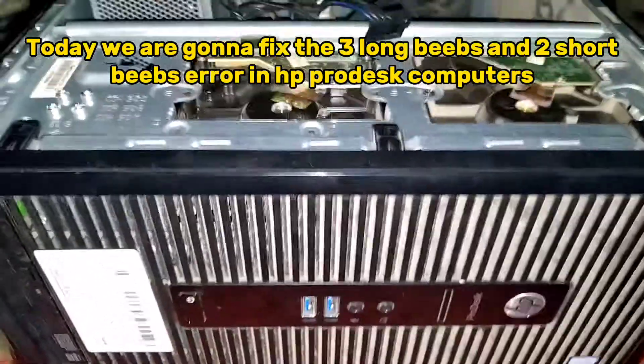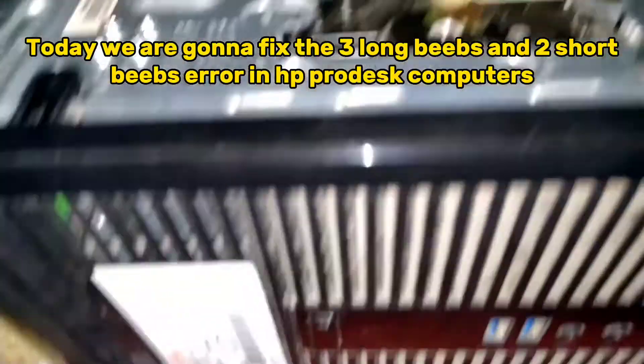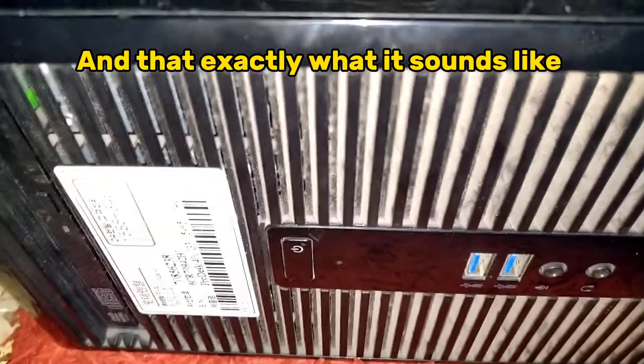Today we are gonna fix the three long beads and two short beads error in HP Prodesk computers, and that's exactly what it sounds like.